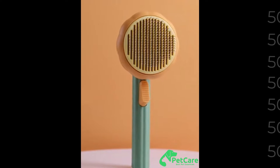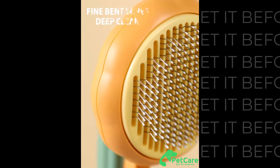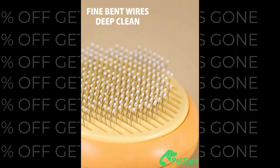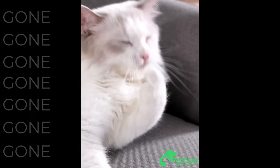Grooming your pet can be a real hassle. But this self-cleaning slicker brush removes loose hair and massages your pet in the most gentle way possible, leaving a healthy and shiny fur, free from tangles and knots.